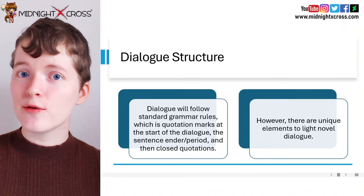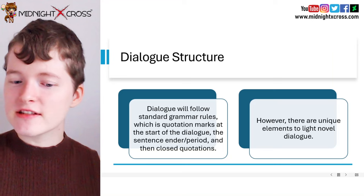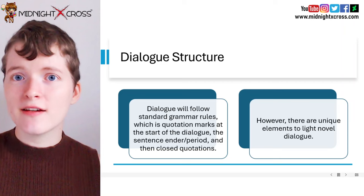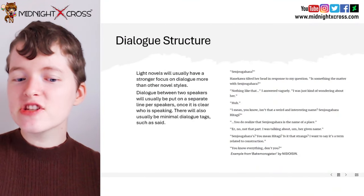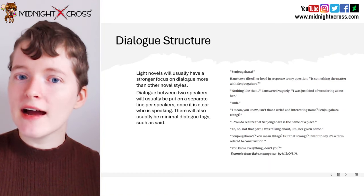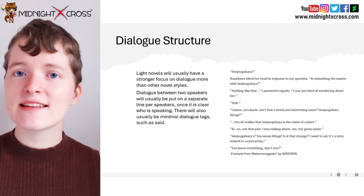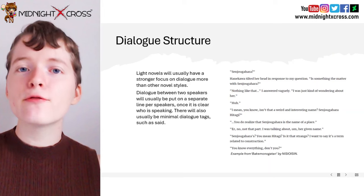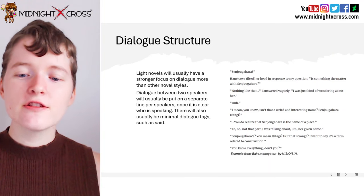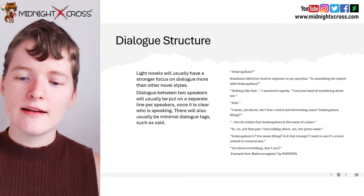So now let's look at dialogue structure in a light novel. Dialogue will follow standard grammar rules — quotation marks at the start of the dialogue, the sentence ender, and then the closed quotations. However, there are unique elements to light novel dialogue. Light novels usually have a stronger focus on dialogue more than other novel styles. Dialogue between two speakers will usually be put on a separate line per speaker once it is clear who is speaking. There will usually also be minimal dialogue tags such as 'said.' So let's look at this example from Bakemonogatari. "Senjogahara?" Hanekawa tilted her head in response to my question. "Is something the matter with Senjogahara?" "Nothing like that," I answered vaguely.